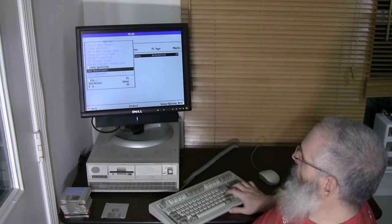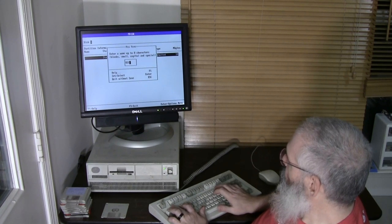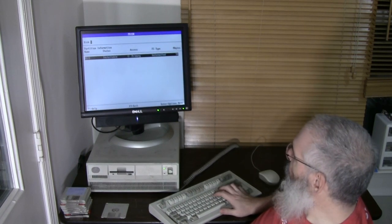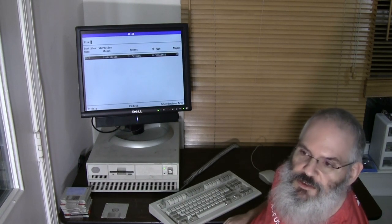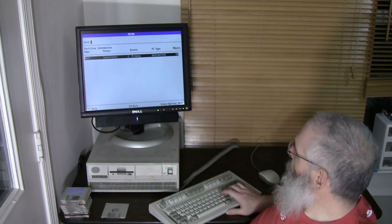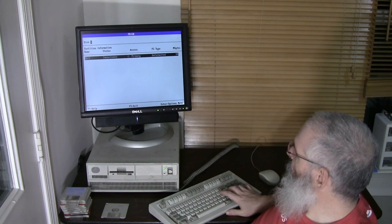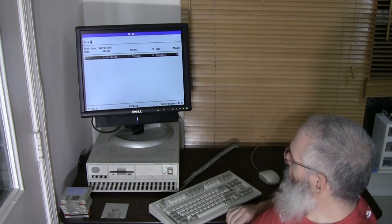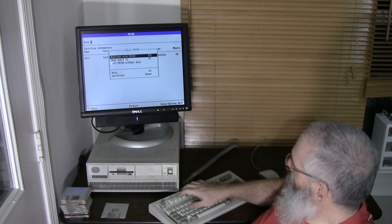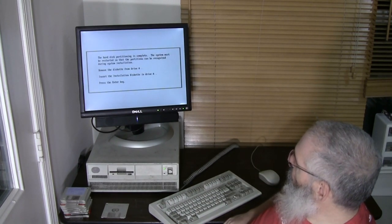It looks like we can't install the boot manager, so anyway we're going to set this partition installable and call it OS/2 — let's see if we can use special characters and say OS slash 2. Yes, we can. Please forgive me — I've worked with OS/2 many times in the past but it has been a lot of years. Okay, so we're all done. We're going to exit, save and exit. Partitioning is complete — the system must be restarted.